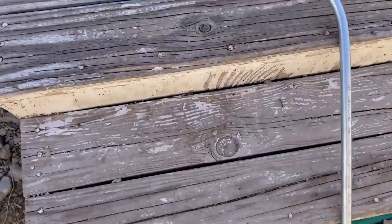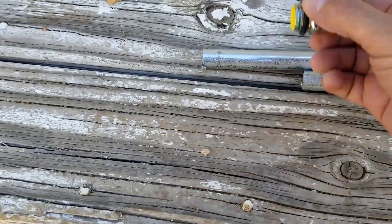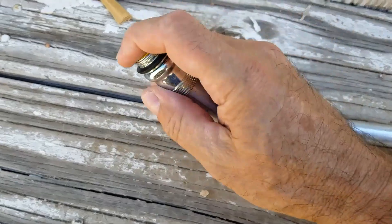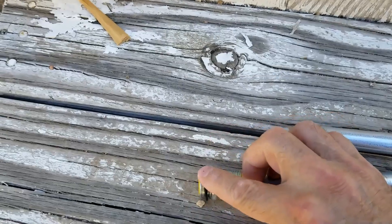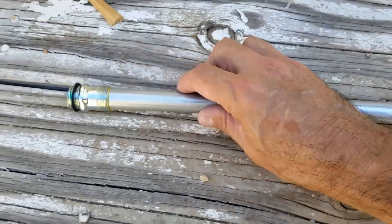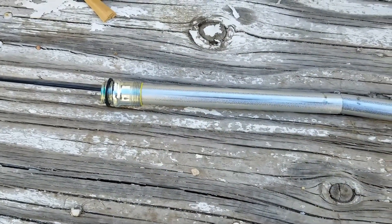You're also gonna have these watertight compression fittings. This is what slides onto the end — I'll put links down below for everything. These just slide on: this side goes on the electrical box, this goes on the other side. It's pretty simple the way this all goes together.